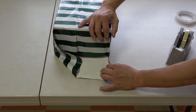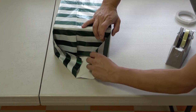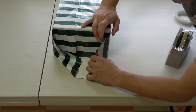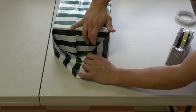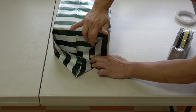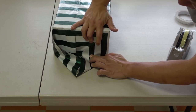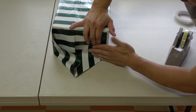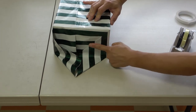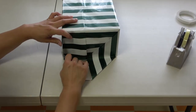Just practice — practice and then you will wrap like a pro. Carefully, carefully — you don't want to make a mistake because you have double-sided tape there. Push it nice and flat — see that, nice and flat. And on the other side.